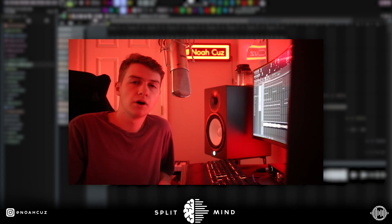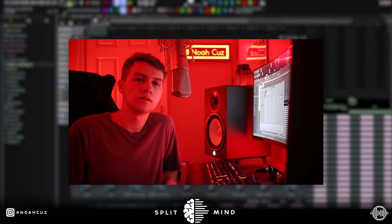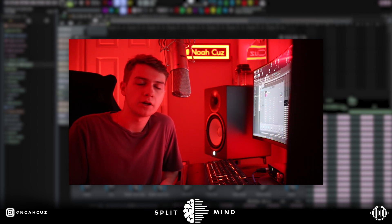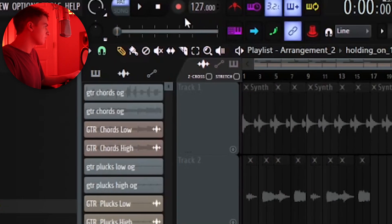Obviously I used my guitar in this, but all of the other sounds are in my Antiphase Analog Lab bank — you can get it from the first link in the description. I used analog synth sounds in this and my real guitar to get that vintage feel. For the mixing part, I'm gonna explain each plugin that I used and why I used it, so you guys can get a feel for what I'm processing when I'm doing my mixing. I made this sample at 127 BPM.